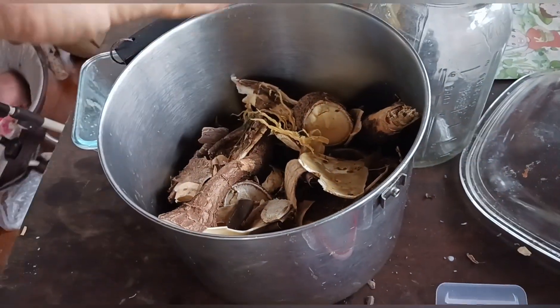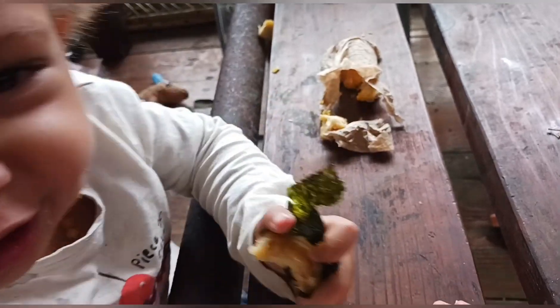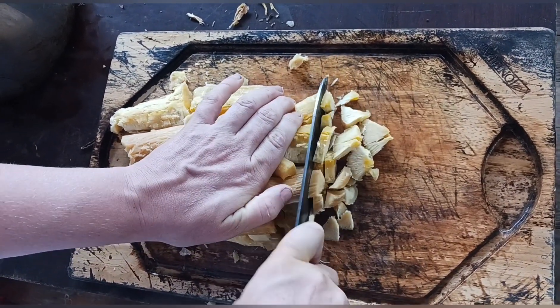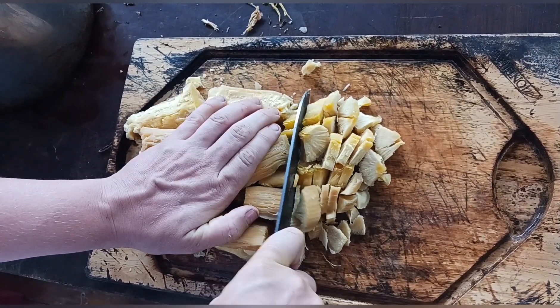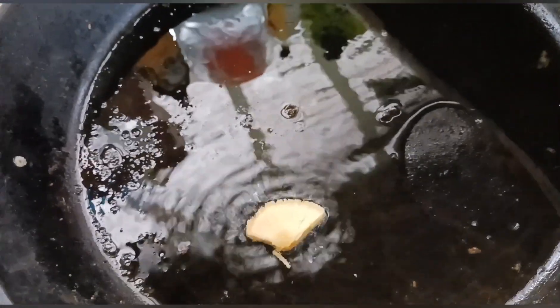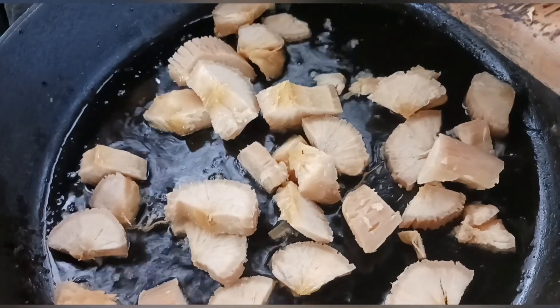When it comes out, it's this nice bland starch — you can use it however you like, similar to potatoes. The inside has one fiber that you want to get rid of. You can just eat it plain like this, just boiled, or you can make hash browns out of it.